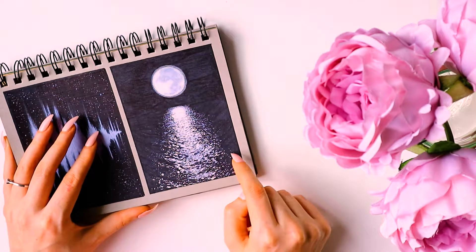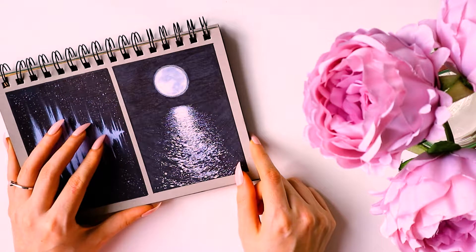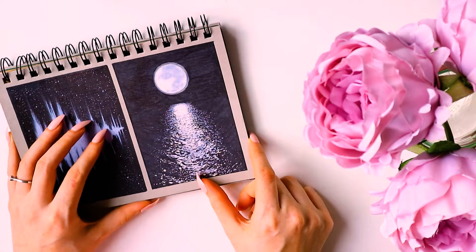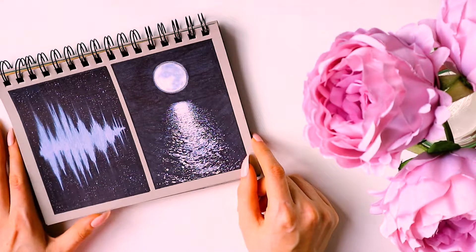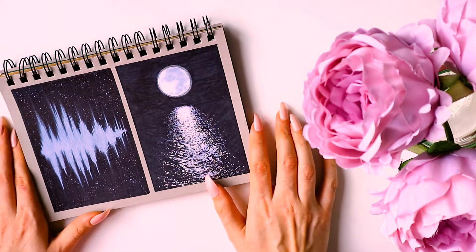The next day I think the prompt was 'Reflection' - this photographed very nicely. It's kind of taken from my drawing of Albert Einstein - it had a full moon in the background with reflections in the water. This was actually one of the fastest ones to draw.